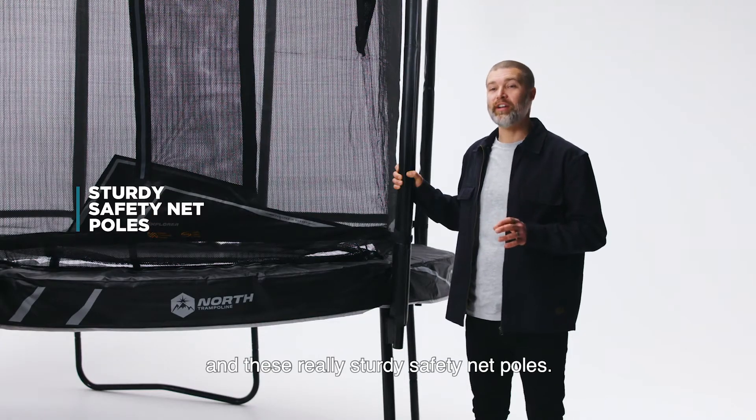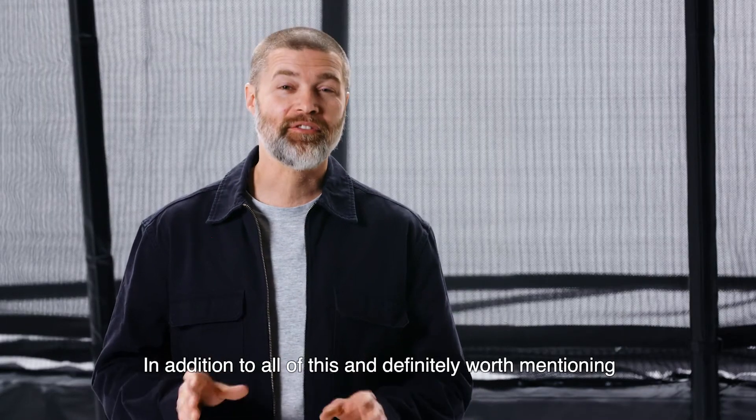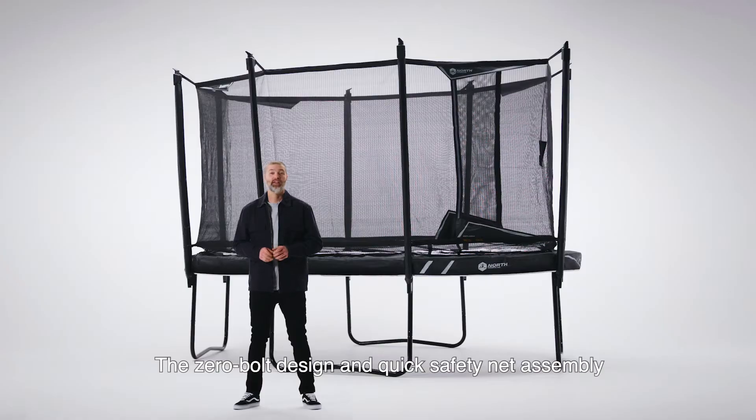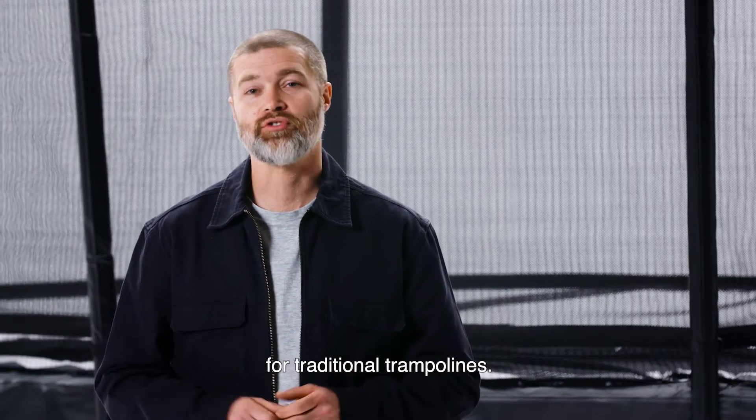And these really sturdy safety net poles. And in addition to all of this, and definitely worth mentioning, is the zero nuts and bolts assembly. The zero bolt design and quick safety net assembly cuts more than half the assembly time required for traditional trampolines.